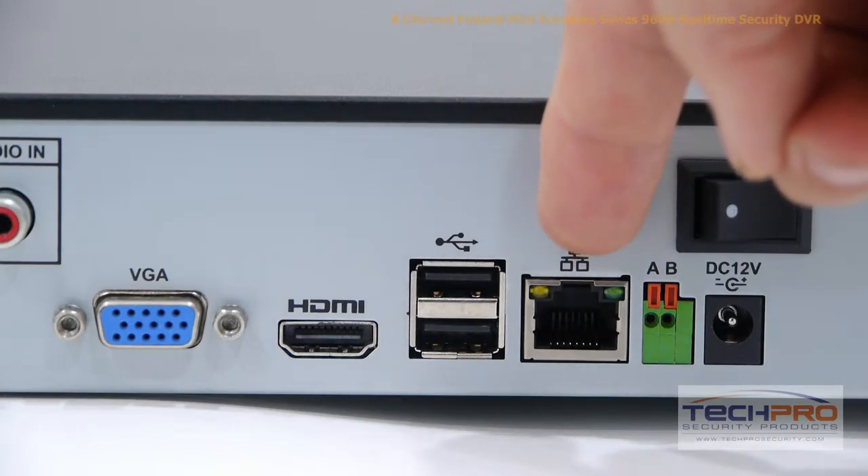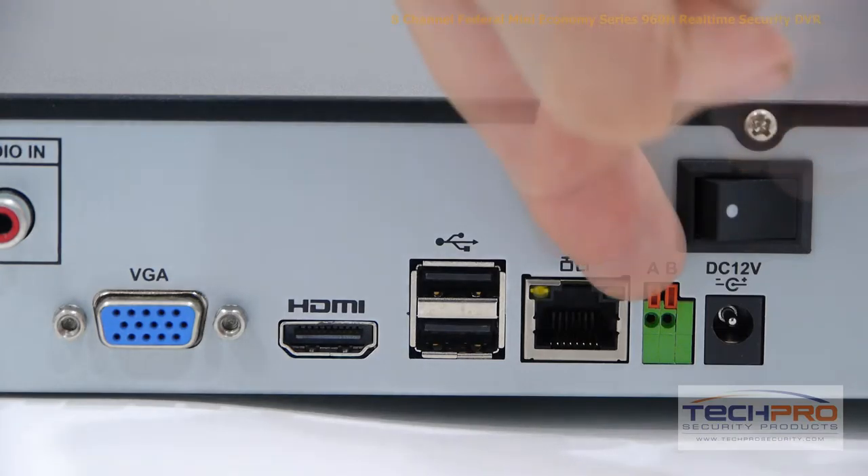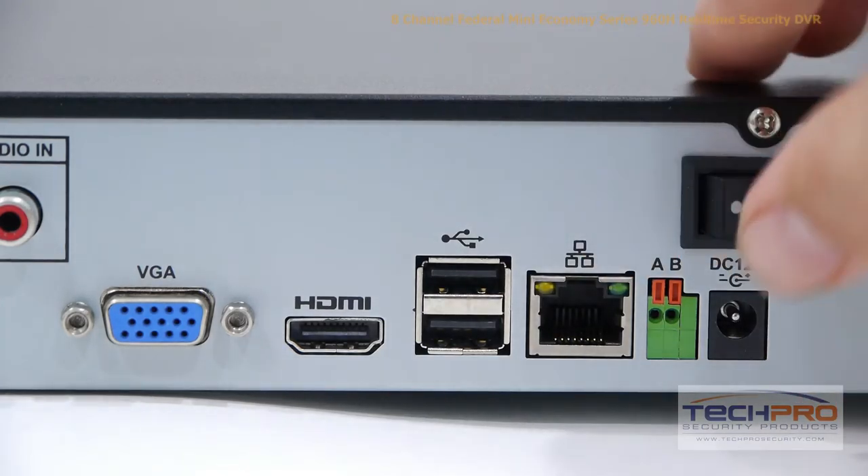An RJ45, which connects to your router so that you can access the DVR from the internet or inside the network. Your RS485 input for controlling PTZs and OSDs of specific cameras. This is your 12-volt power input, and your on/off switch.